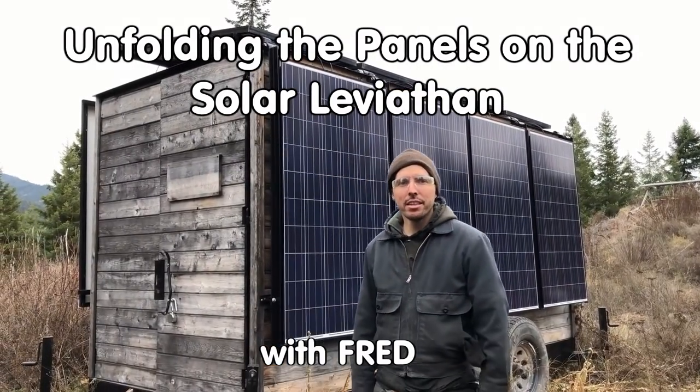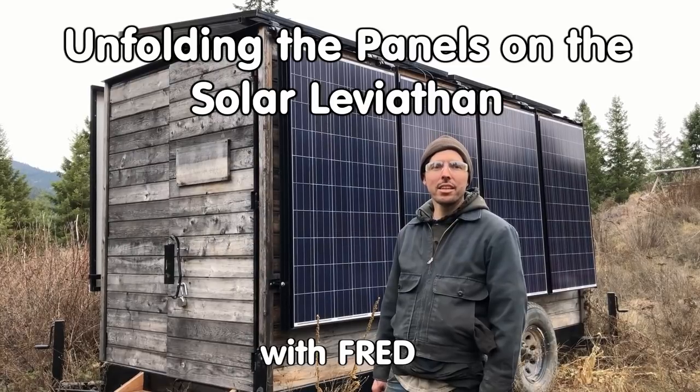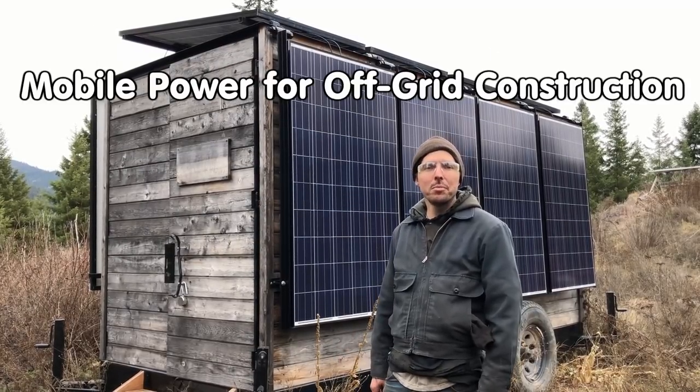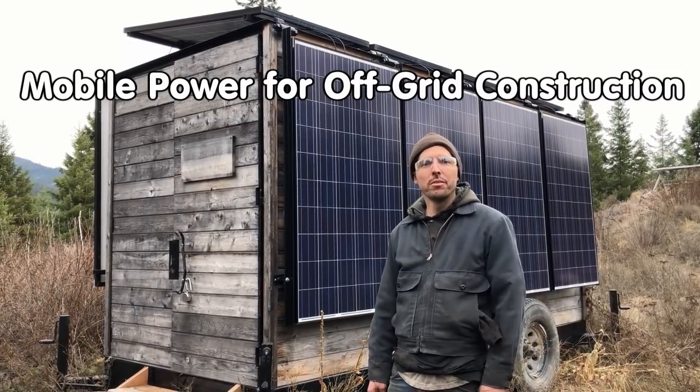This is the Solar Leviathan. It's got 3,000 watts of solar panels and an 8,000 watt inverter. We use it to run our electric sawmill, and we use it to power our tools whenever we're doing construction to build a new Wafati.